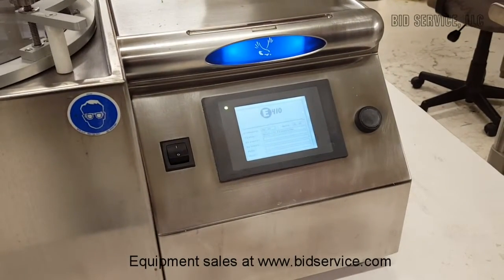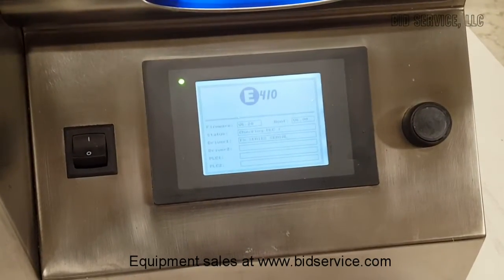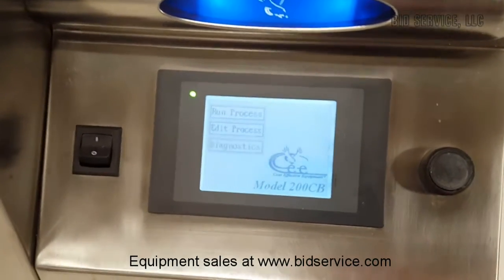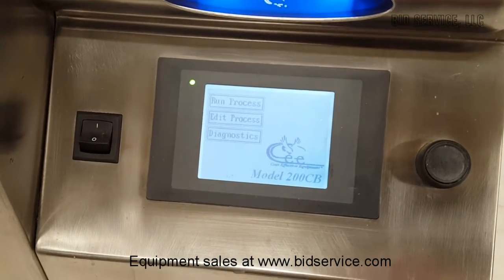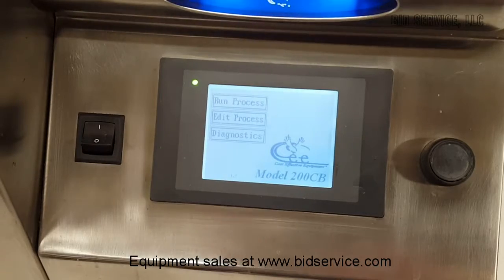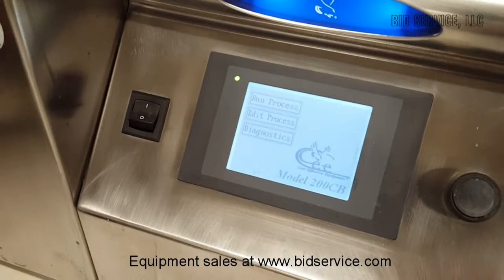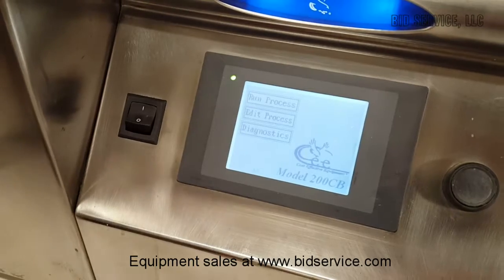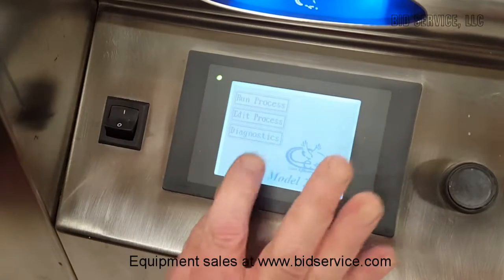There is a short boot-up that takes place. We are now at our main screen. The first thing I'd like to show you is this is very easy to operate. We have run, edit, and diagnostics.